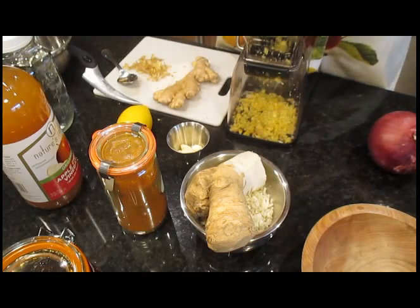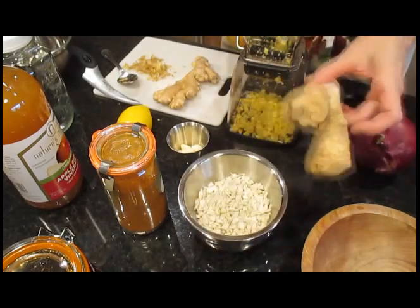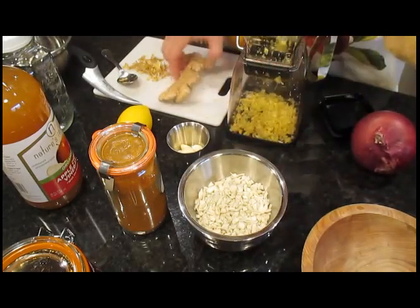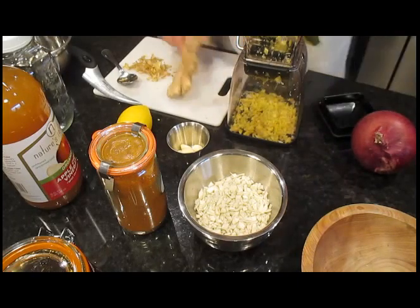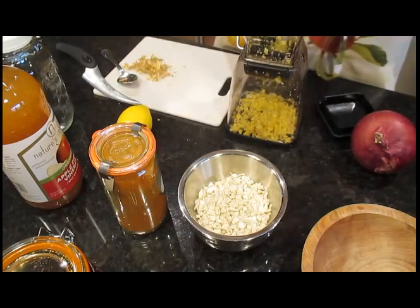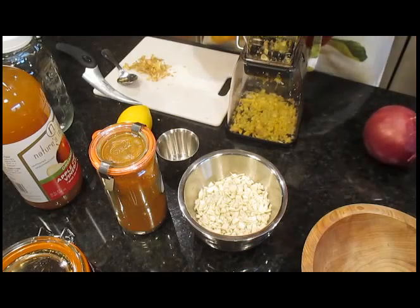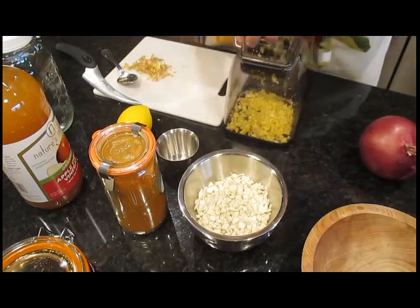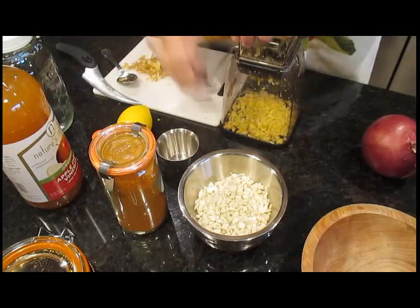I make it every year and have since the late 70s, when I first got the recipe from a friend of mine. Here the horseradish has been diced finely, and I'm doing the ginger root right now. The finer you dice this stuff, the better it releases its healthful benefits into the apple cider vinegar.